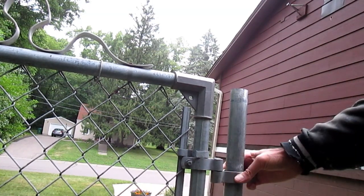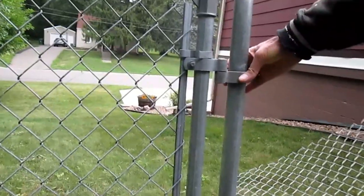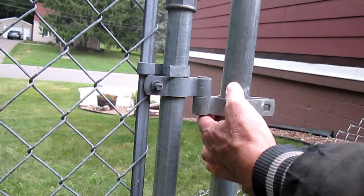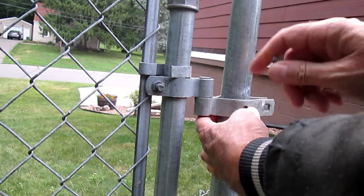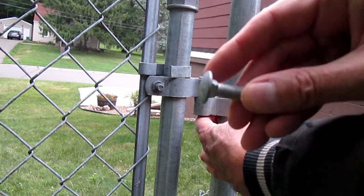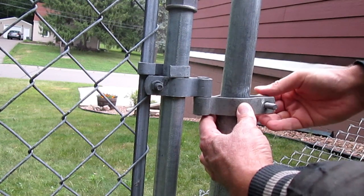Slide that up and into there. I need to grab the bolt — these are 3/8 inch diameter bolts. You need pretty heavy ones for the support of the gate, so they're carriage bolts. They have a square that fits into the squares on the bracket.